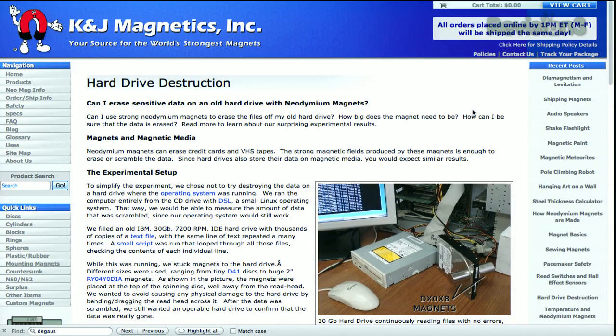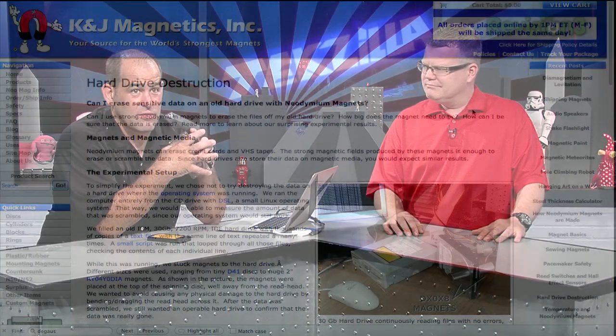K&J Magnetics sells really neat — and really dangerous — magnets. They sell the kind of magnets that people like you and I probably shouldn't be allowed to purchase. If you have implanted medical devices, be careful. Don't rip your pacemaker out through your chest. Don't mess with your grandparents this way. Don't be pinning things to your pins and your legs.